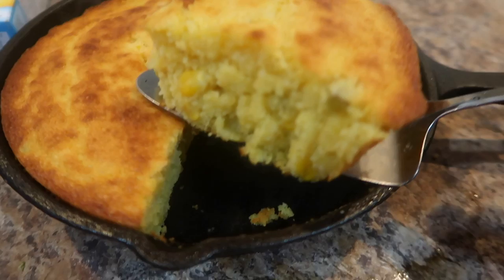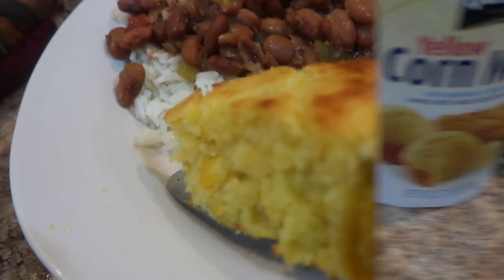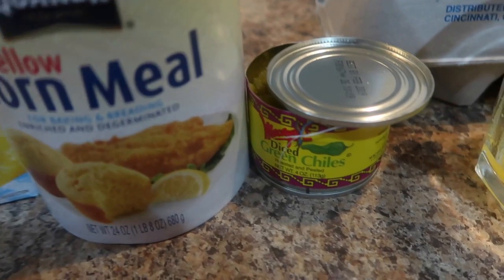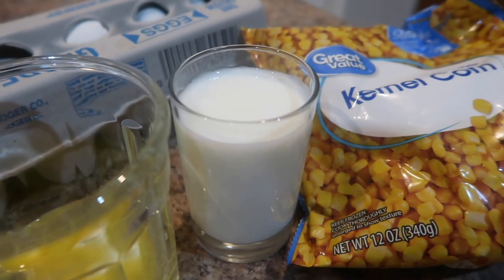Mexican cornbread using Jiffy cornbread mix. Here are the ingredients: a box of Jiffy corn muffin mix along with cornmeal — Jiffy cornbread is way too sweet for me, so I like to add some cornmeal — a can of green chilies, butter, buttermilk, corn, and eggs.